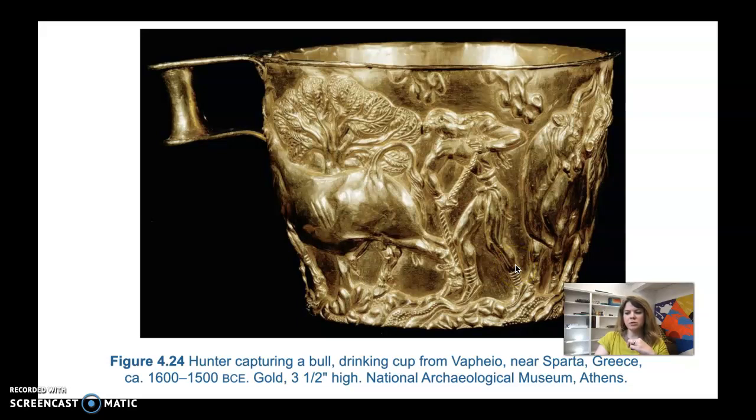It shows hunters attempting to capture wild bulls. This particular scene shows a hunter sneaking up behind a bull, putting a noose around its hind leg. You can see landscape in the background — a tree and some foliage — which is a little unusual. We haven't seen much setting in the pieces covered so far. The exceptional technical quality of the cup is really astounding for this time period.